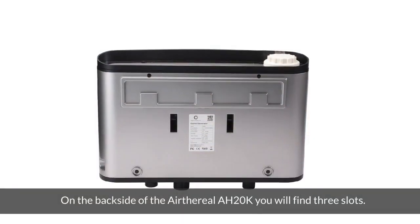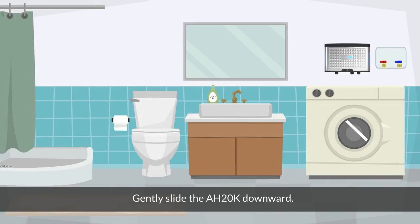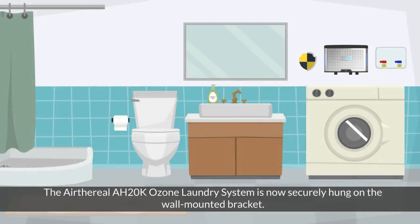Use the three included wall anchors and screws from the box to securely attach the bracket to the wall. On the backside of the Aetherial A820K, you will find three slots. Gently slide the A820K downward, aligning the three slots with the corresponding tabs on the mounting bracket. The Aetherial A820K is now securely hung on the wall-mounted bracket.